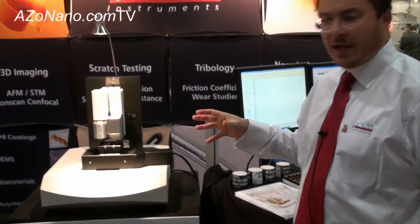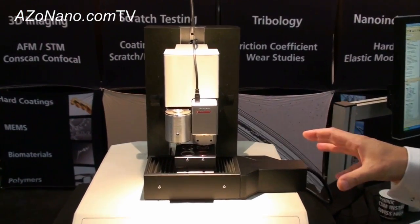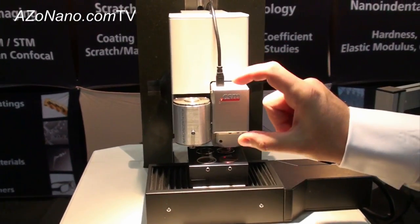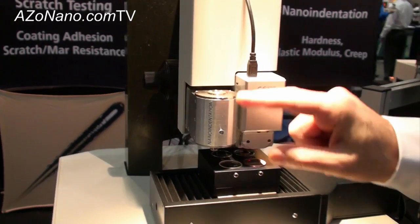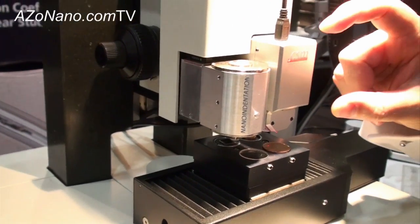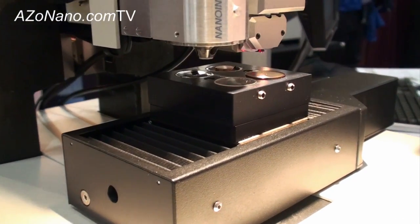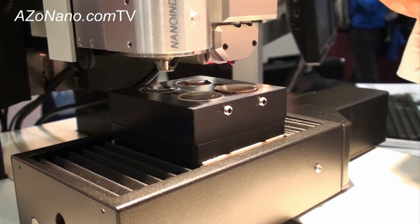This is an addition to our tabletop design nano indenter. We've redesigned the nano indentation head itself to be several things — liquid compatible for doing testing in liquids, and it also has a wider load range than before, going up to 500 millinewtons.